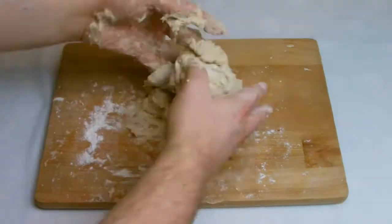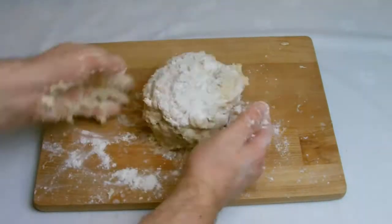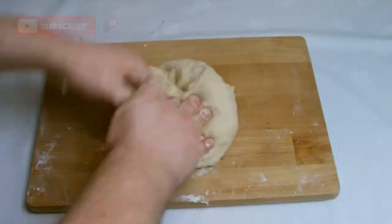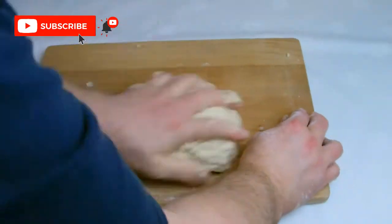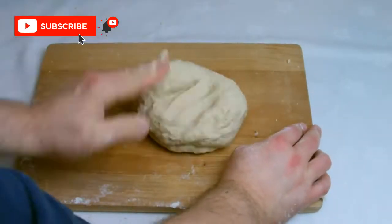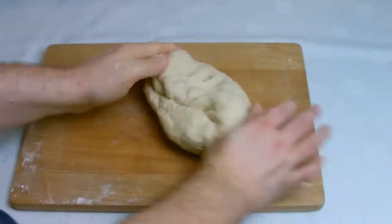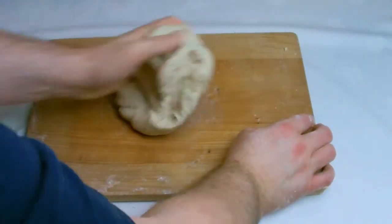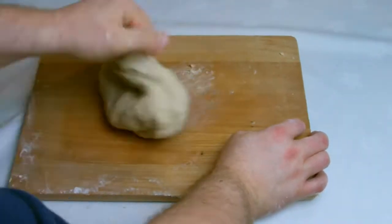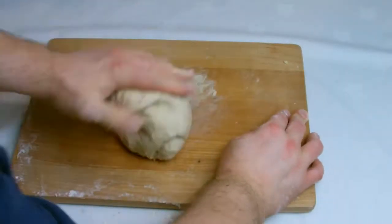Turn the dough out onto the board and then use a little bit of flour to help prevent sticking and begin the kneading process. What you're looking to do is pull the front of the dough backwards and then push it back into the ball of dough with the palm of your hand. Do this repetitively ensuring that you turn the dough quite regularly. What you're starting to do at this point is build up the glutens in the bread which is what gives the bread its elasticity and bounciness when baked.